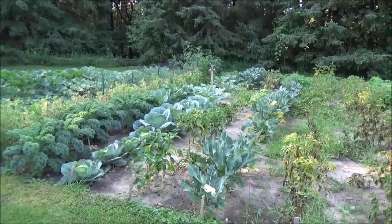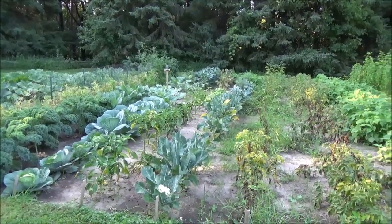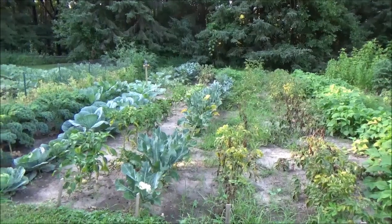Hello everyone, and welcome back. It's suppertime here. I need to cook something up so I'm out in the garden picking a few vegetables.